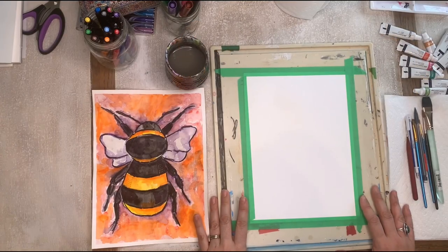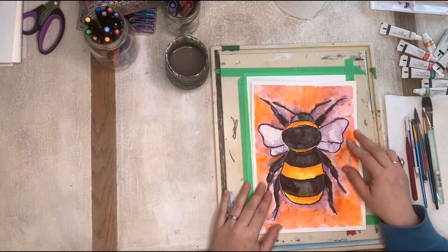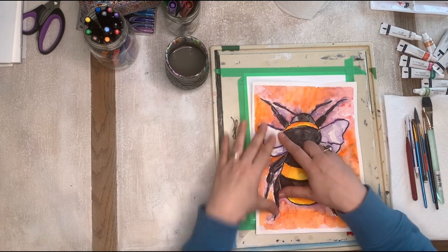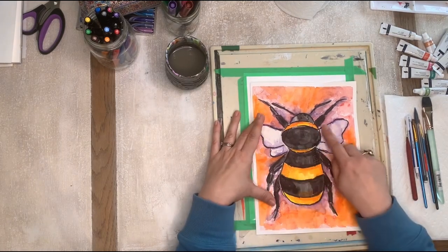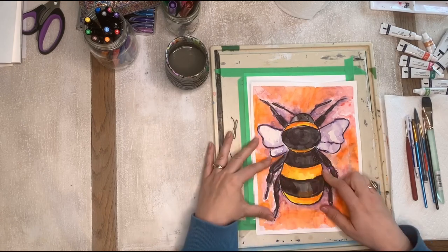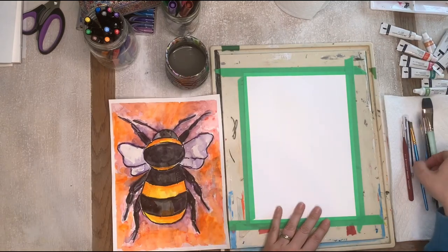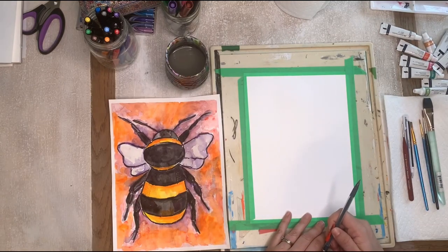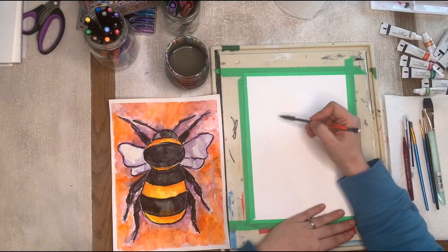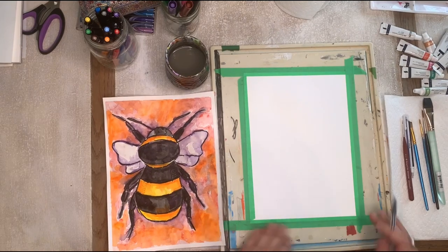Hi everyone, today we're going to be creating a bumblebee out of watercolor. It's lots of fun — watercolor and marker. I've outlined with marker and I'm going to show you how you can add some water to create color on your paper. First we're going to draw our bee. I've got my pencil here and my watercolor paper taped onto my board.